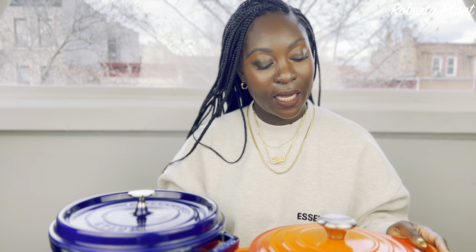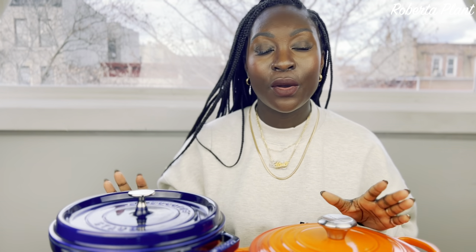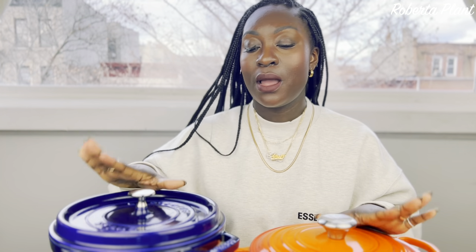That's my take and my thoughts on the Le Creuset and the Staub pot. Thank you for watching. For the full video, don't forget to tune in on Sundays for the full experience of Issues of Life.